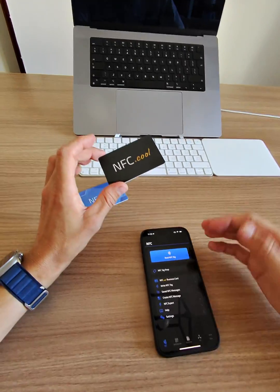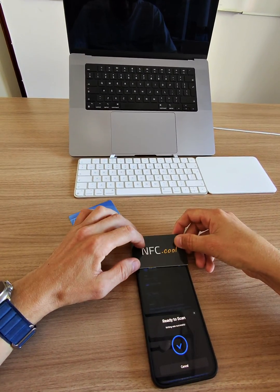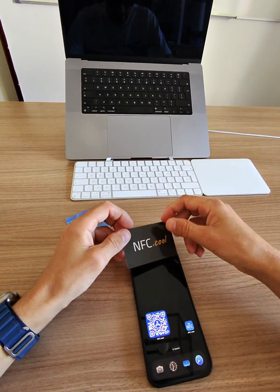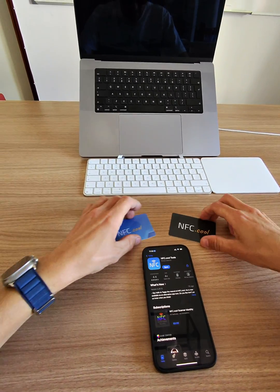But if you want to make it so that the system detects it, I can just write some URL on it, and the system will then detect it and open, for example, the App Store. That's it.